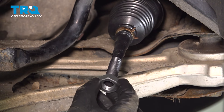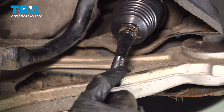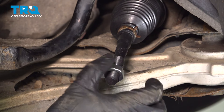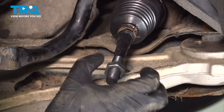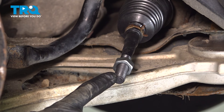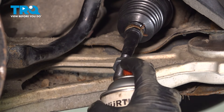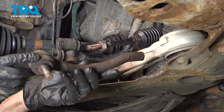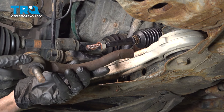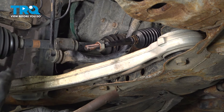Let's continue on with our jam nut. Now, before we put the outer tie rod end on, let's use some anti-seize along the threaded area. Now we can get ready to install our outer tie rod end — when we put this in position, we want to make sure we turn it in the same amount of turns it took to remove it.